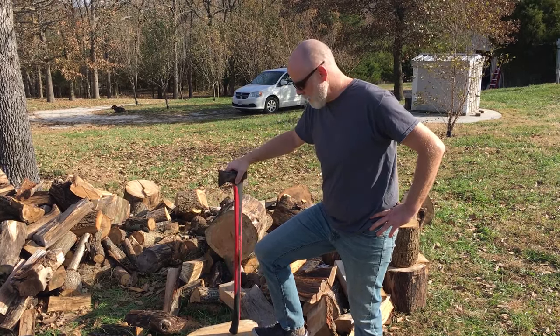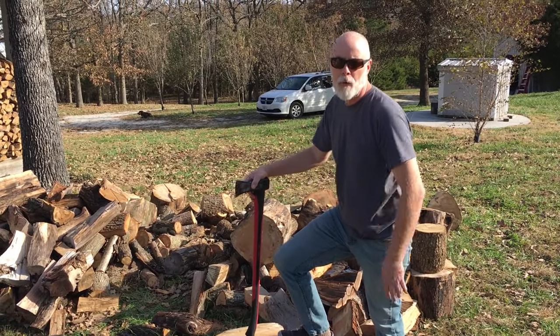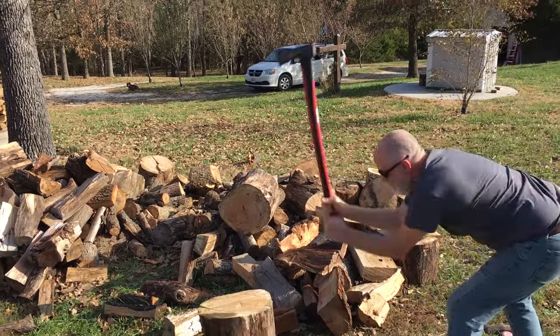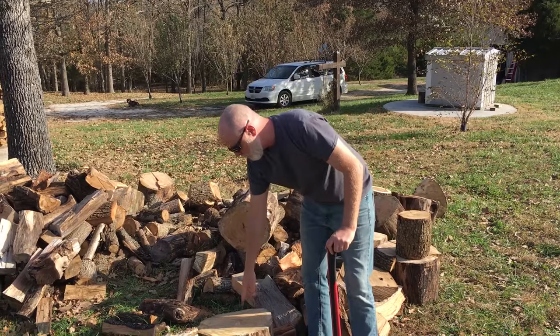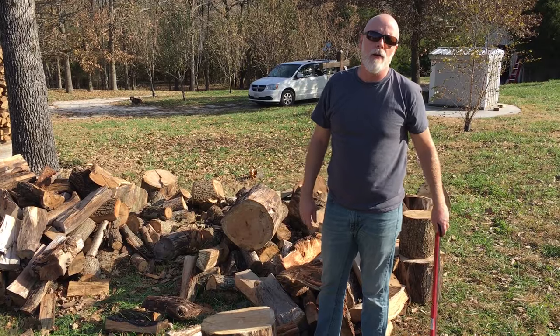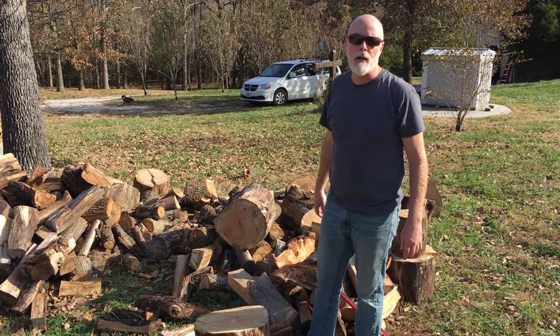First, let me show you the seasoned locust, and how I'm not able to drive my True Temper wedge into it no matter how hard I swing. As you'll see, that was an incredibly hard swing and the True Temper wedge has bounced out. So let's run it over to our Harbor Freight Hydraulic Electric Log Splitter and see if we can split this thing.